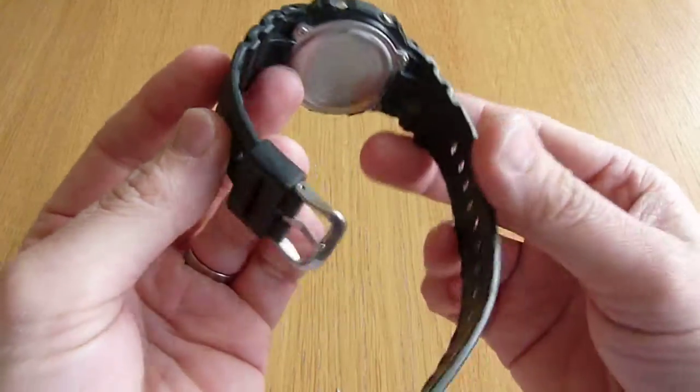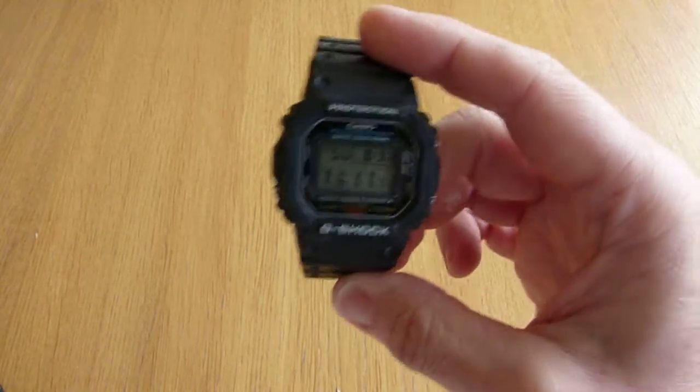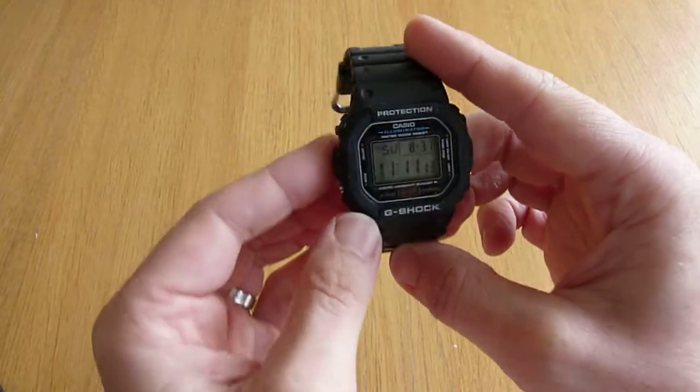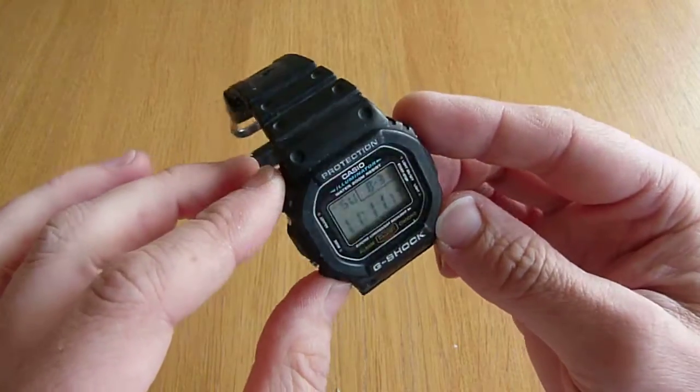There's not an awful lot to say about this watch really. It's a digital watch, incredibly tough, and comfortable on the wrist. It's cheap — this was about £40 coming in from Japan.